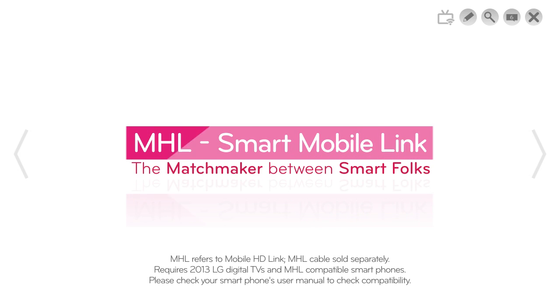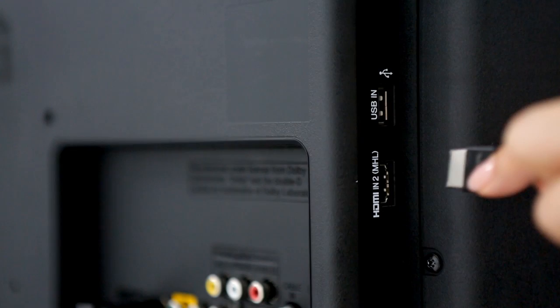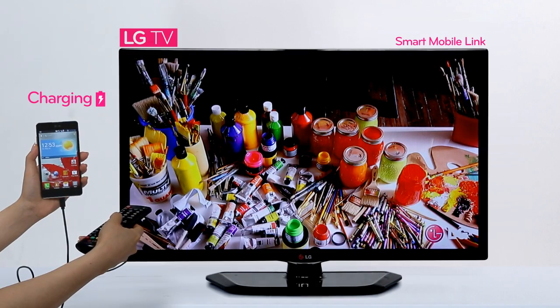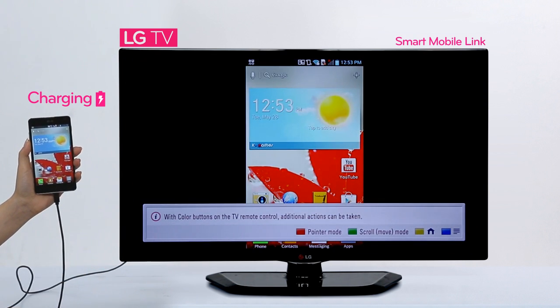Would you like to see the easiest and coolest way to mirror a phone on a TV screen? As soon as you connect the cable, you will see MHL appear on the input list. Click on it and the phone is mirrored on the TV right away.